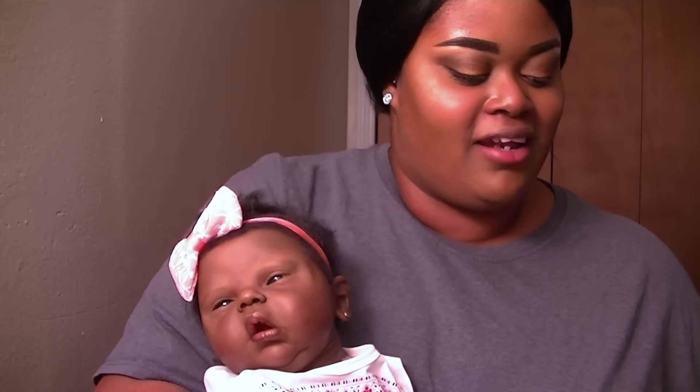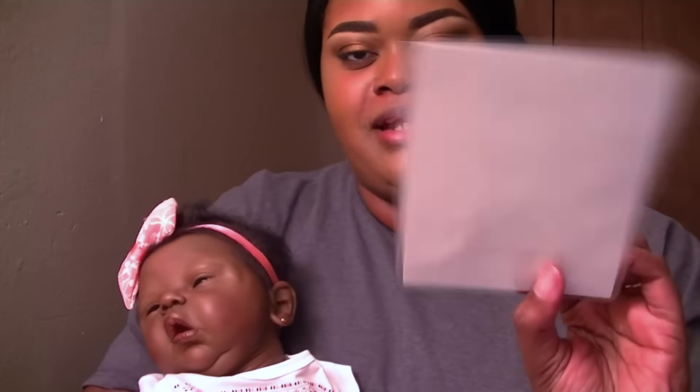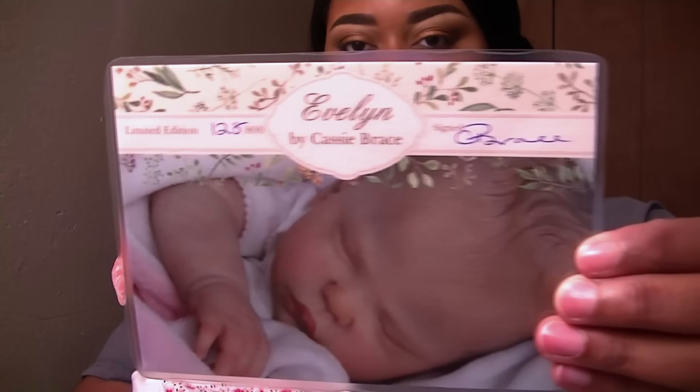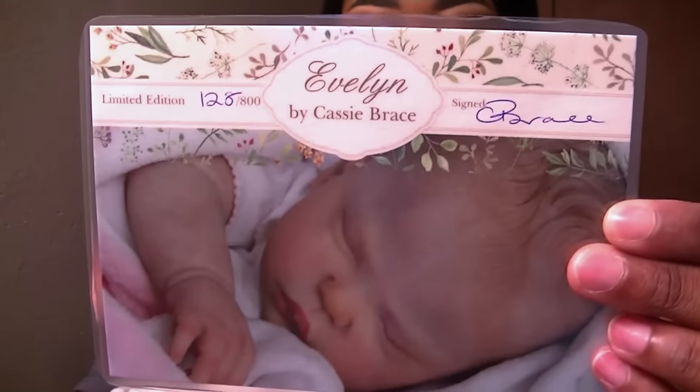I'll start off with her certificate of authenticity and it says Evelyn by Cassie Brace. I do laminate my certificates and my birth papers and all of that when I adopt a reborn. She is number 128 of 800 in the edition. So that is our number for our baby boy to be. He doesn't have a name — me and my fiance have been bouncing around names and I really wanted him to play a part in choosing the name, but he is being so goofy and not taking it serious enough.